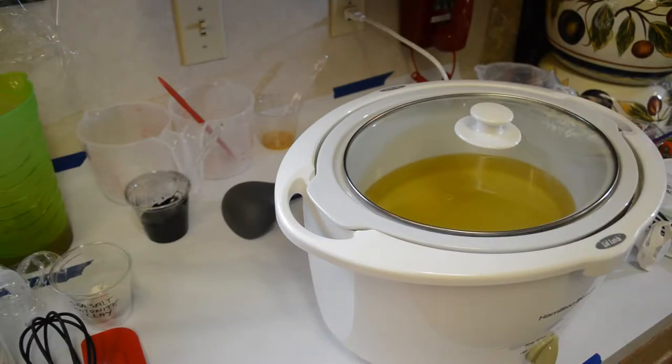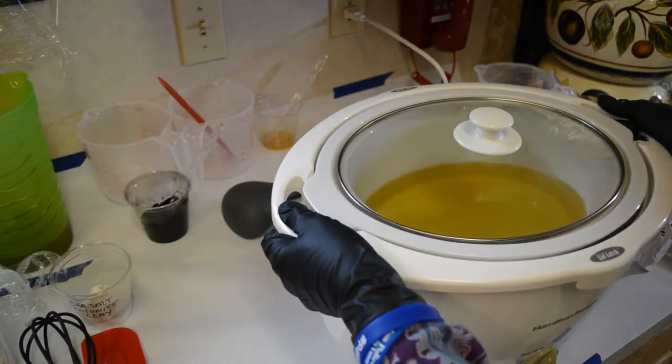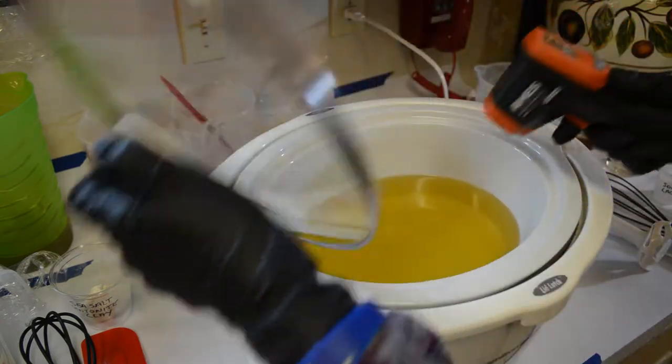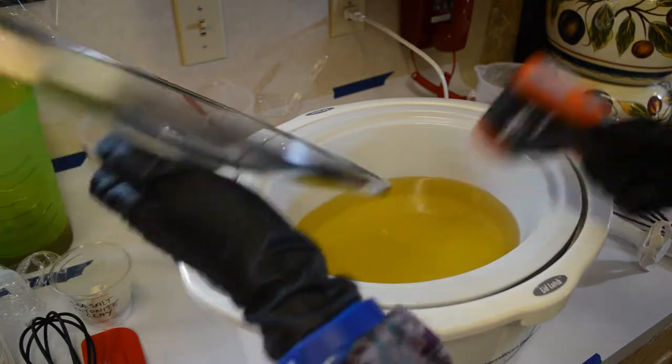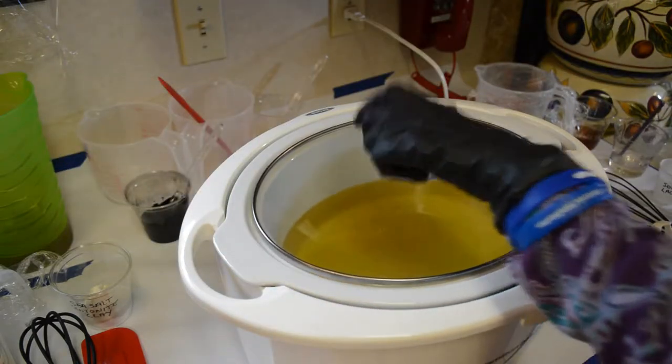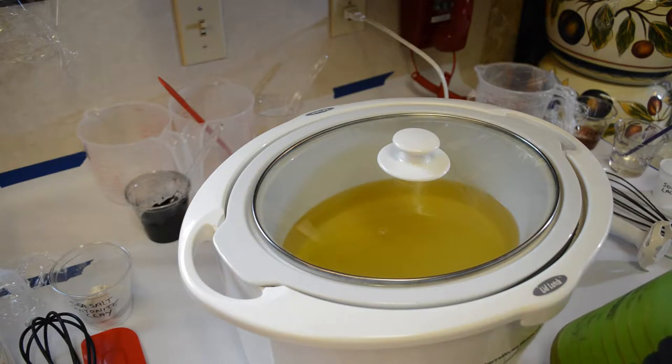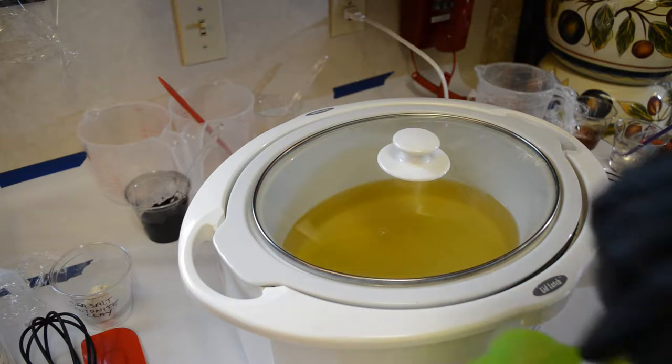Okay, I've got my oils going. Let's move it over a little bit — they are melted, at 157.2 degrees. My lye water is 198 to 197, so it's going to cool down a little bit more.